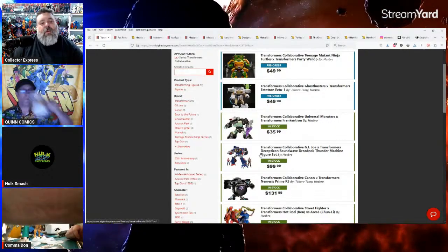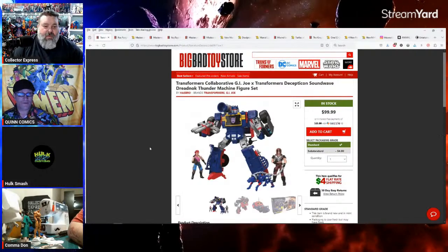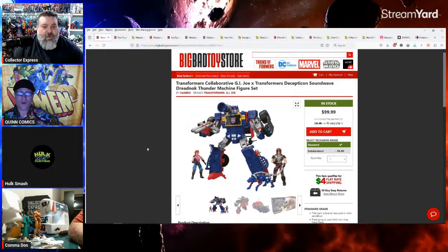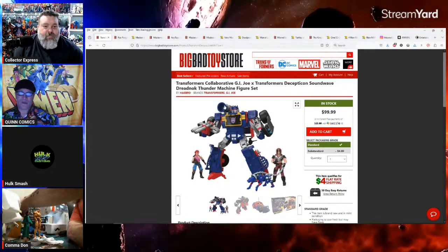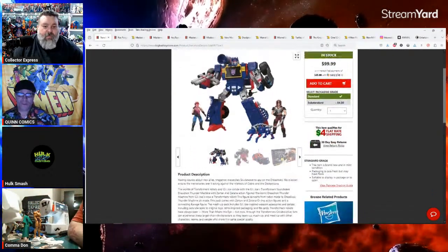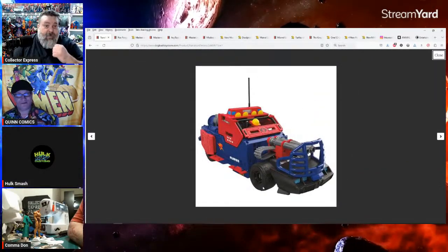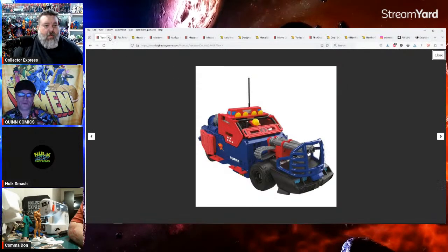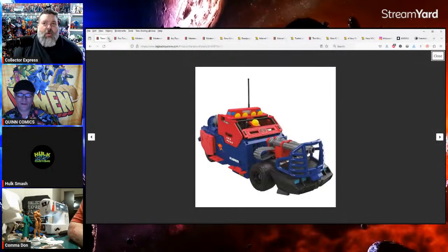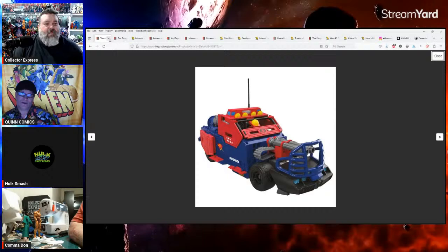I've heard good things about the Soundwave GI Joe crossover. My customers at Bottom Line loved it — the tank Megatron and the Bumblebee Striker, they loved them all. Everyone's wondering what Optimus Prime will be — some people say the tank, but I think it was announced he's going to be the MOBAT. It'll be interesting to see. They could have made him into the Rolling Thunder — that big ATV — that would have been cool.